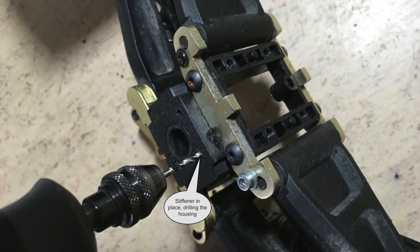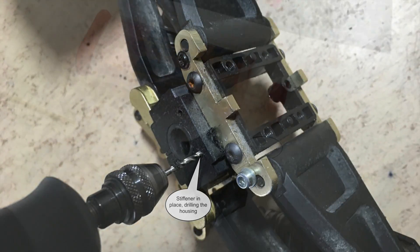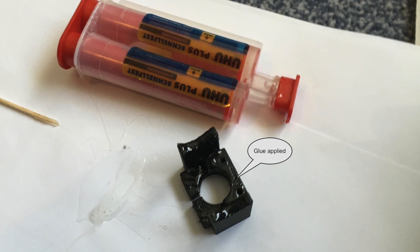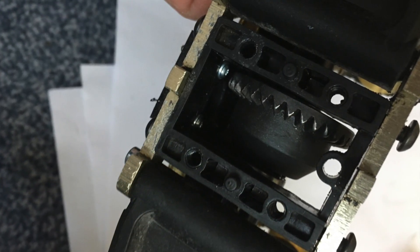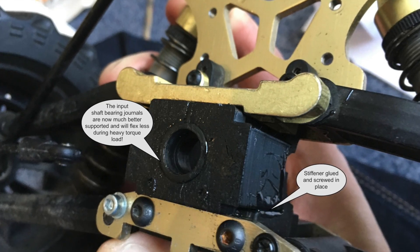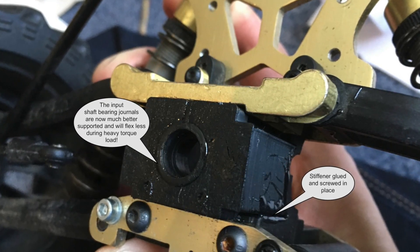It will also be mounted with two screws, so the differential housing needs to be drilled. The two-component glue is now applied to the stiffener. Finally, the screws are mounted. The stiffener is now in place and the differential housing looks much more rigid.